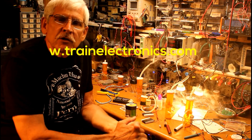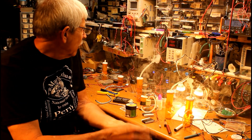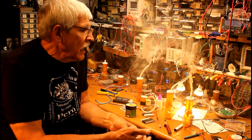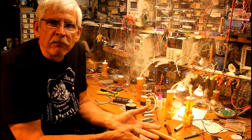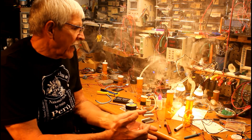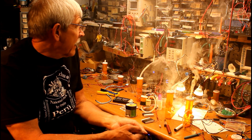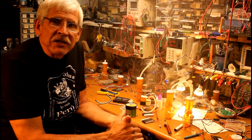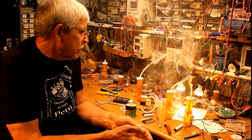Hi, I'd like to take a few minutes to show you the latest project I've been working on. As you can tell, there's quite a bit of smoke around the workbench, and that's the project. I've worked with animation for quite a few years, doing things with motion and sound and light, but never with smoke because I never had a good smoke generator that would create a decent amount of smoke, last quite a long time, and be inexpensive to operate and to build.